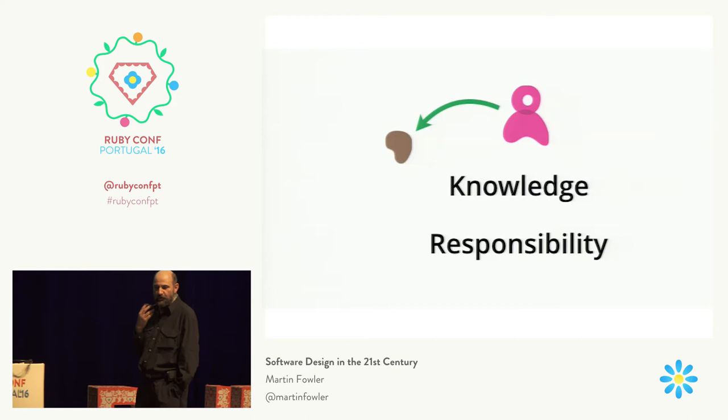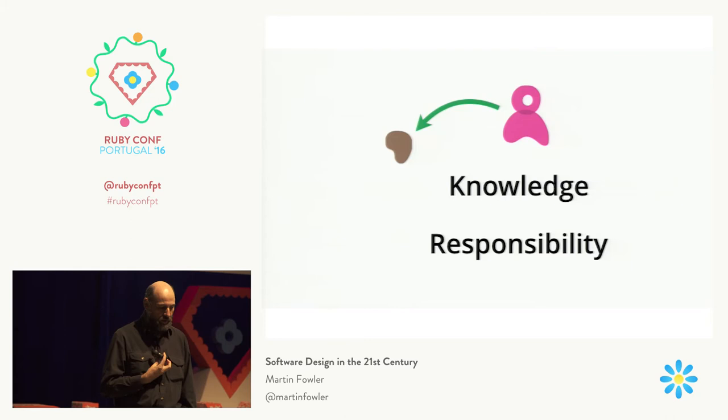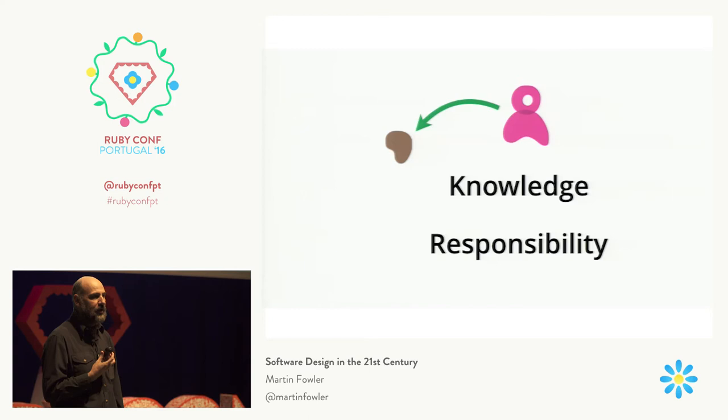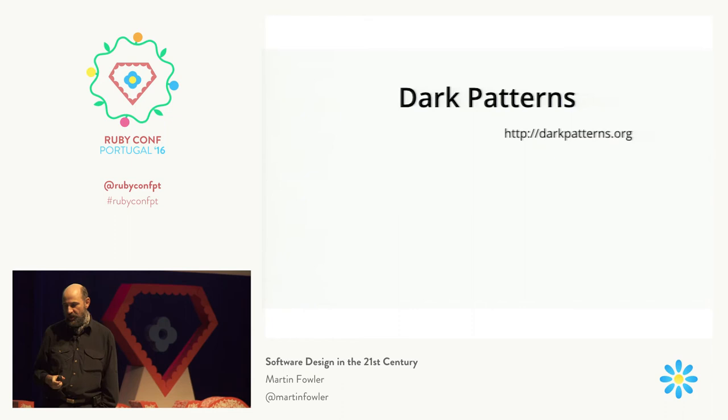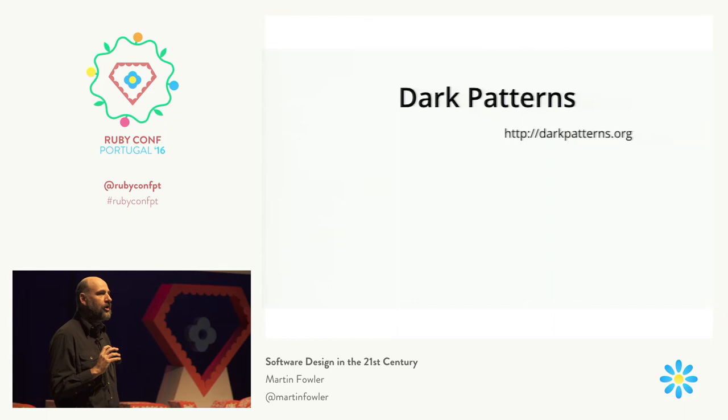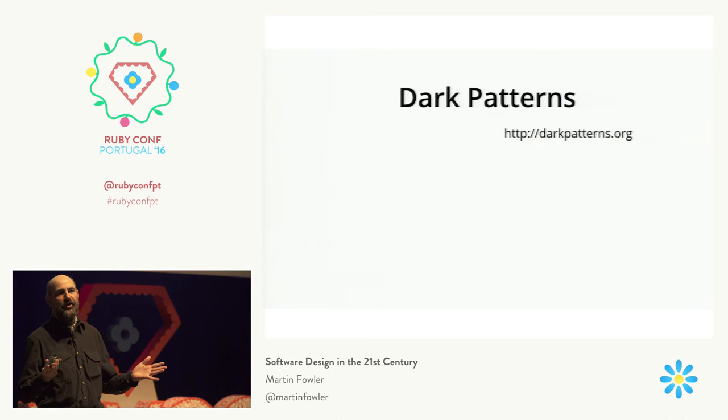This is not just about knowledge — it's also about something broader, which is a responsibility for the stories that you're working on. Not just should we be knowledgeable about what we're building, we should also think that what we're actually building is important and makes a difference to people. And we are somewhat responsible for that. How many people have come across the concept of dark patterns? Dark patterns are things that people do with websites in order to encourage people to do things that are not in their self-interest.